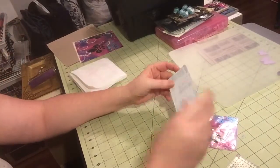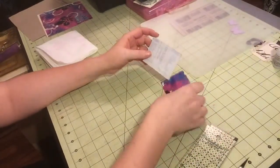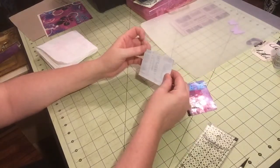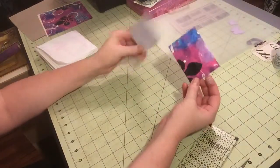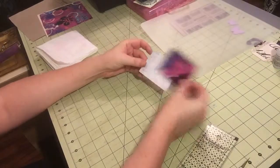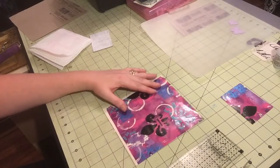The gesso is dry, so now we can begin working on making our trading card. What you're going to need is some glue or Mod Podge. I just decided that I wanted two of these because I want the front and the back to be similar, so I'm going to cut another piece of this that is two and a half by three and a half so I'll have a front and a back. So I'm going to go ahead and do that while I'm thinking about it.